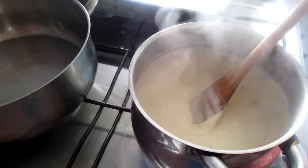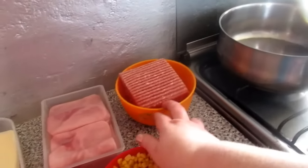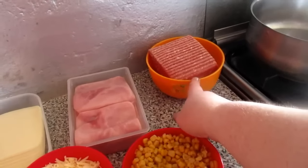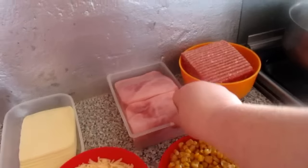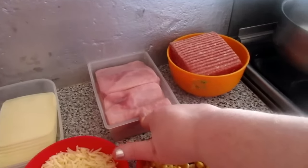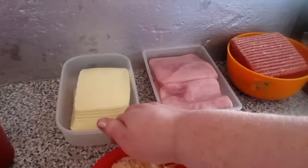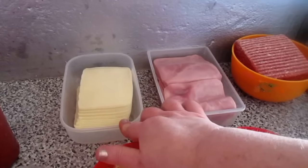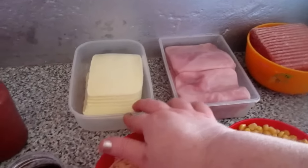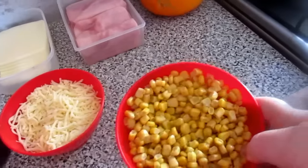OK, so — I have here the meat: 400 grams of ground meat. I have ham here — about 4 slices of ham, though I might not use all of it. And here I have about 250 grams of sliced cheese. I also have corn here.